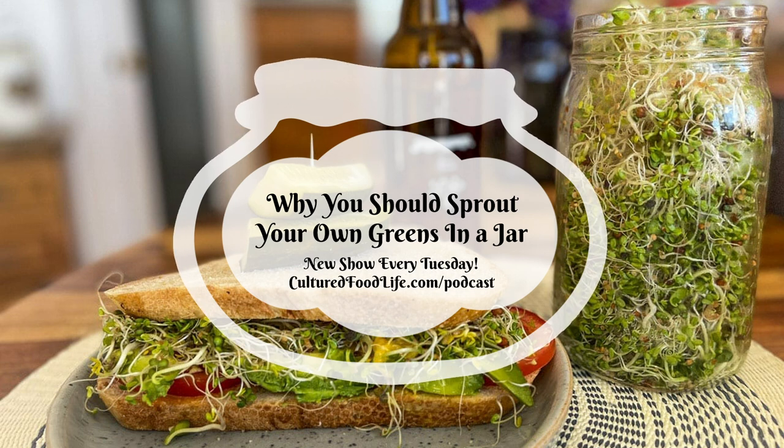Welcome to the world of probiotic foods. This is Cultured Food Life with your host, Donna Schwenk. Welcome everybody, and thanks for joining me. I want to talk to you about something that I've been doing for years and something that I've really enjoyed. You can do it in the summertime, you can do it in the winter. It's very similar to fermenting, but it's called sprouting. And we're going to be talking about sprouting your own greens.